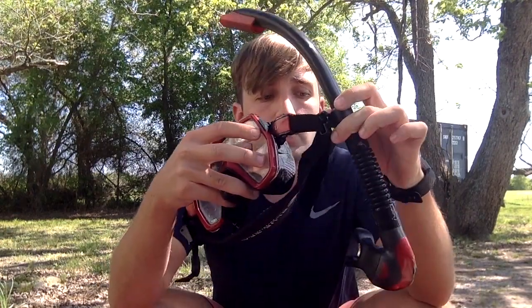Here are my goggles and I always keep the snorkel attached. Whenever I'm swimming at the surface I can still breathe without using up all my oxygen.